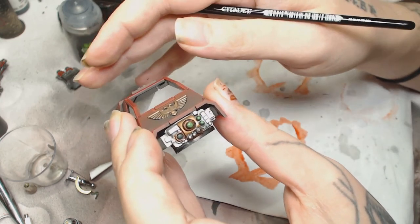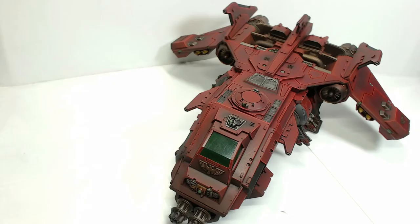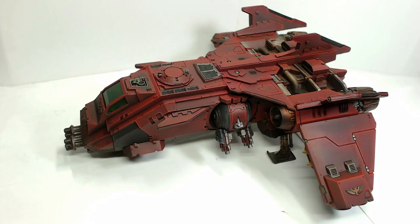That's basically all you really need to do for this one guys. The window was tinted using a matte varnish first and then just a wash of Baltang Green a few times. I hope you liked it, hope you subscribe and share with your friends. I'll catch you in the next one guys, thanks for watching, bye!